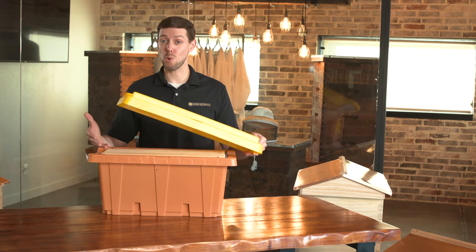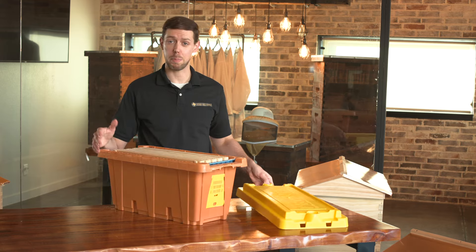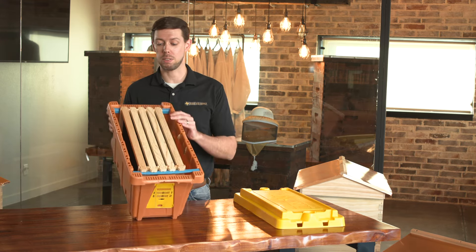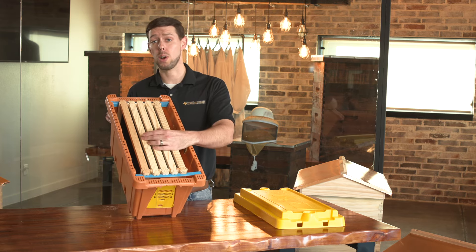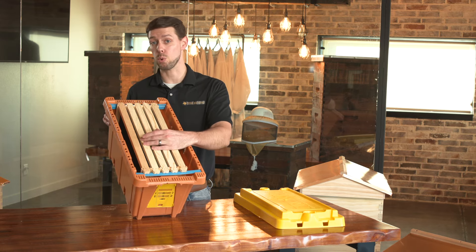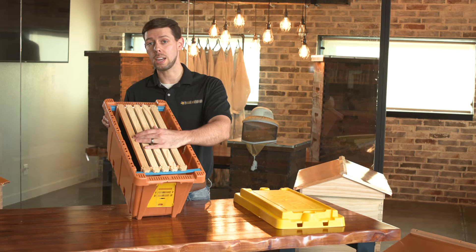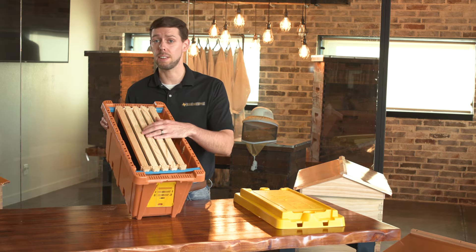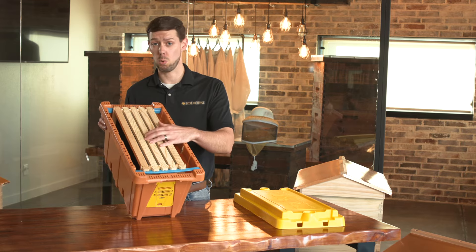They come in these really handy pro nook boxes. Everything snaps together for an easy and safe transport back to your home. They come with five frames — two to three frames are going to be covered with bees and brood. You're going to have a frame or two of honey, and then a frame that the bees are building into, with, of course, a Texas 5,000 new laying queen.